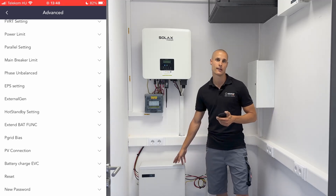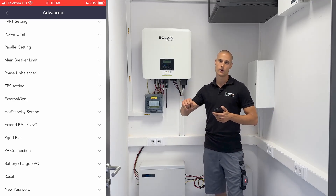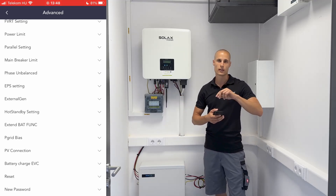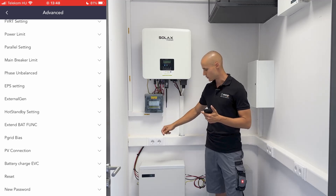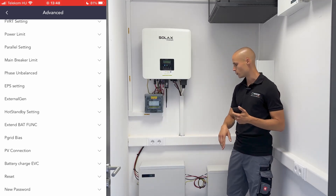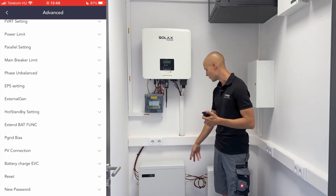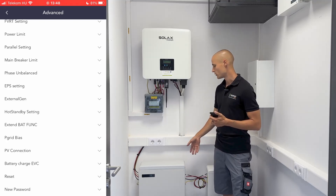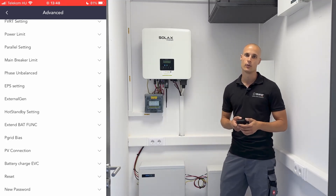In such setups, there's typically a master and one or more slave batteries. The master battery features a small dip switch on top, which allows us to indicate the number of slave batteries connected to it. In our case, with only one slave battery, we simply set the dip switch to position one. From that point onward, the system handles all connected slave batteries uniformly.